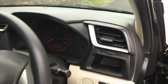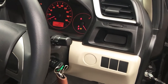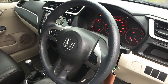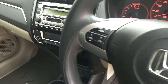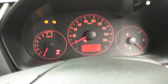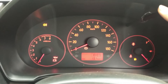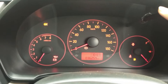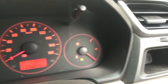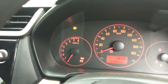Oke, kita masuk ke bagian interior Honda Brio. Tidak ada yang berbeda dari interior Honda Brio dengan generasi sebelumnya, tidak ada perbedaan yang signifikan. Hanya yang berubah itu dari panelnya, panelnya total dirubah semua. Untuk kilometernya masih rendah, 36.000 km berjalan. Di kanan dan kiri ada kisi AC, serta tempat penyimpanan.